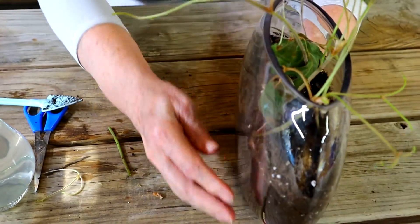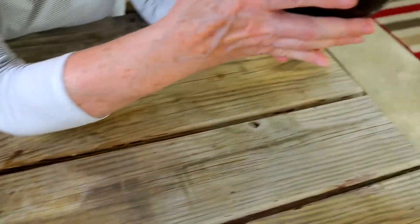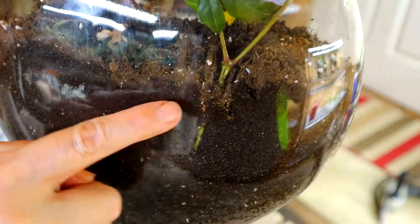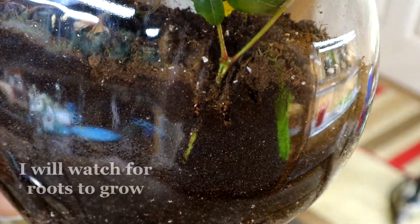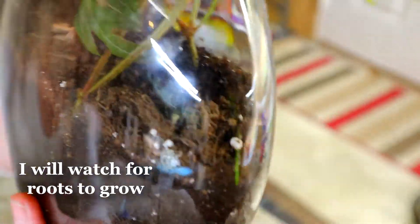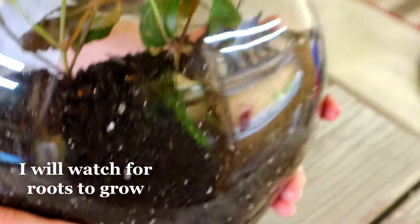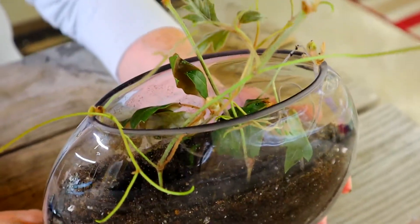That ought to give me a lot of new little starts that I can put outside. And as I said, I can just keep an eye on that stem and watch for roots to grow right out of the edge. Looks good.